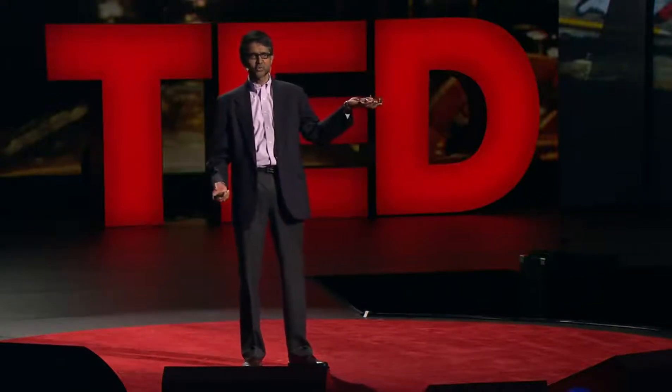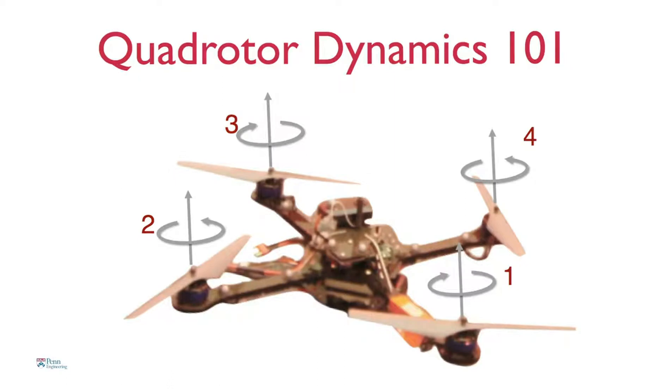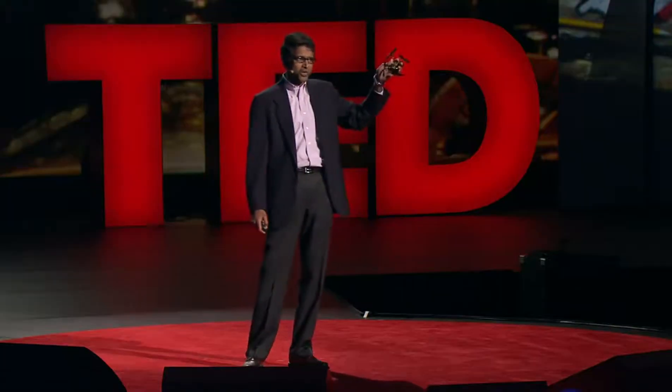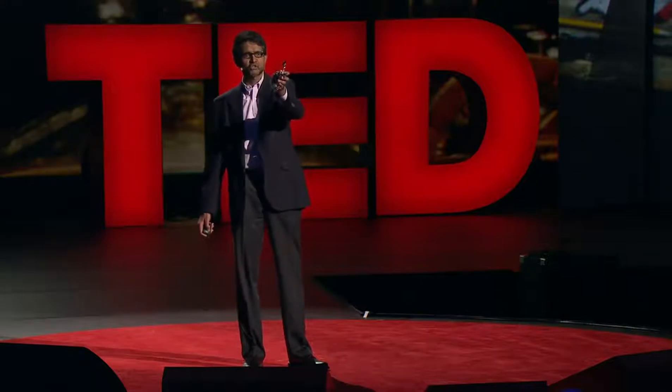Let me give you a quick tutorial on how these robots work. It has four rotors. If you spin these rotors at the same speed, the robot hovers. If you increase the speed of each rotor, the robot flies up — it accelerates up. Of course, if the robot were tilted, inclined to the horizontal, then it would accelerate in that direction.